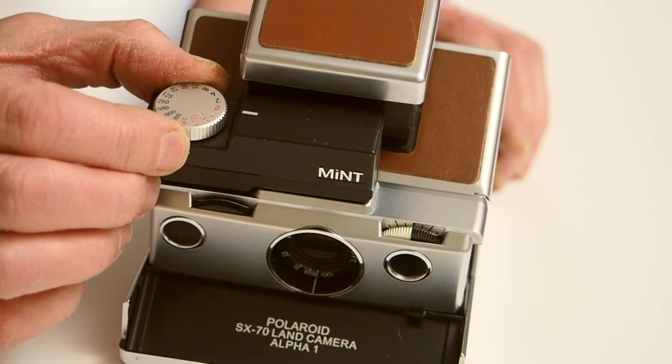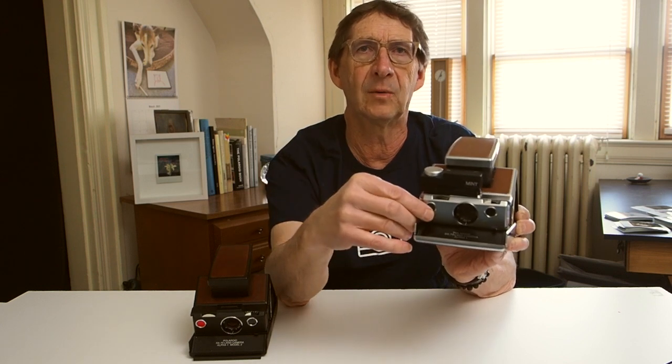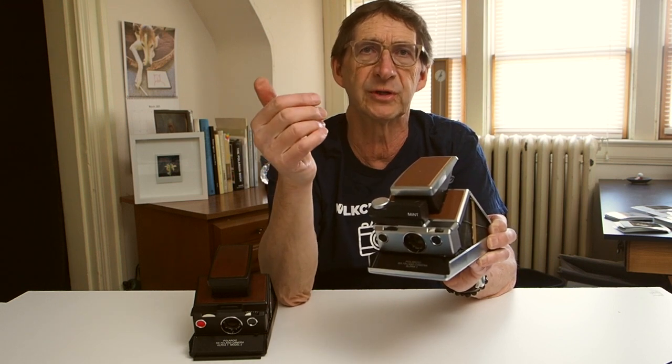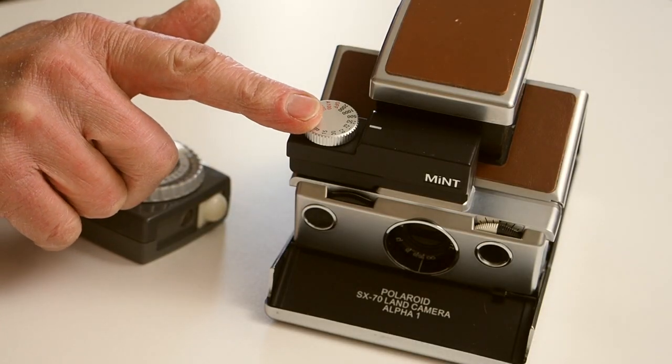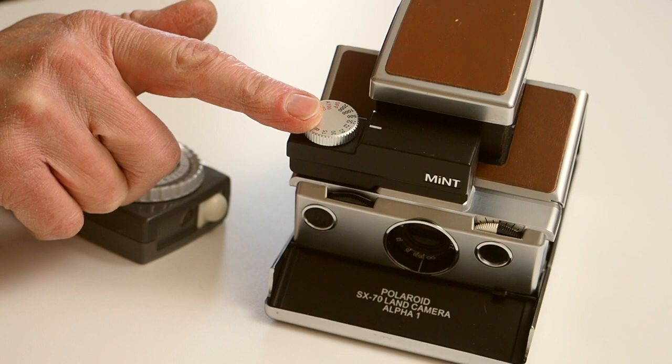With the bulb setting — if you're familiar with using an SLR-type camera — you press the shutter and hold it and the shutter will stay open as long as you hold the button down. In the time setting, you press the shutter and let go, but the shutter will stay open until you press the shutter button again. Both settings allow you to achieve as long an exposure as you want — if you wanted to do ten seconds, that's no problem. Because you're now using the camera manually, you'll need to take a light meter reading of your subject.